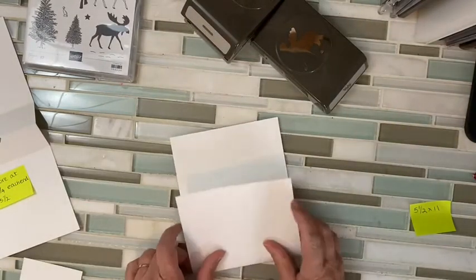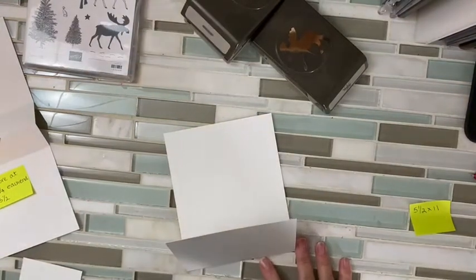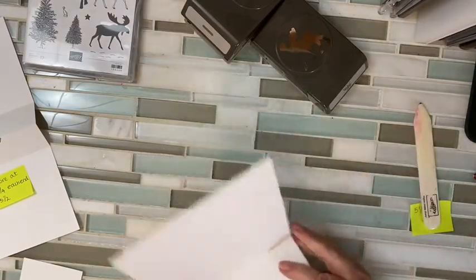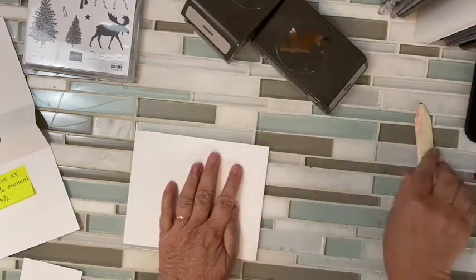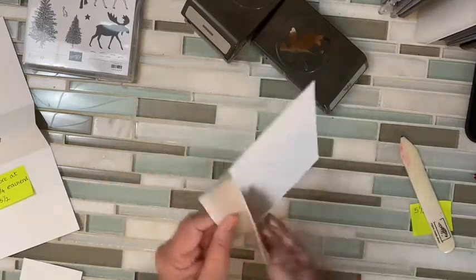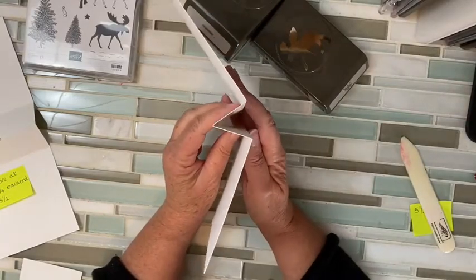I'm going to fold this one in, score this one in, and then fold this way. It's kind of an accordion deal, so I get this in the middle — this goes in.